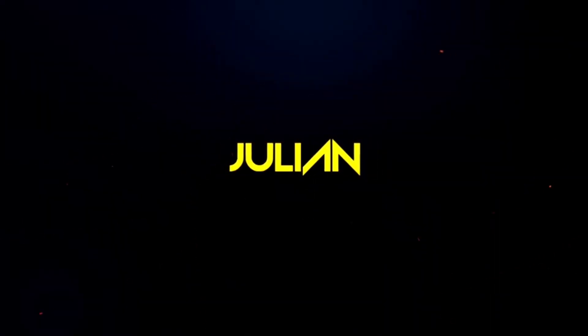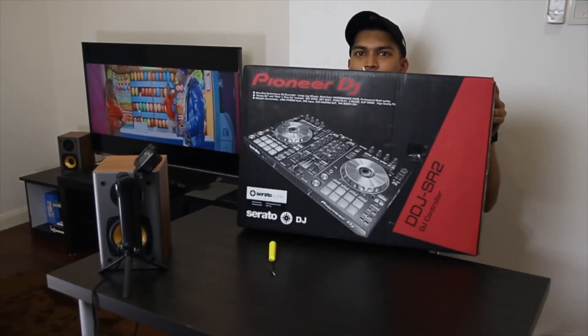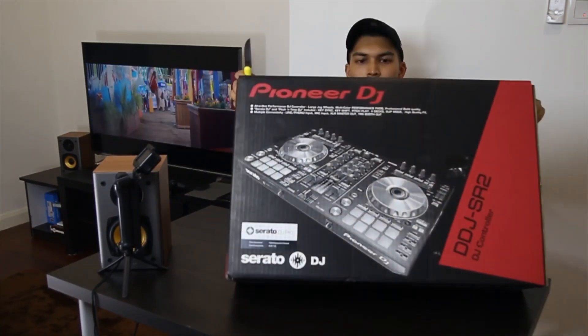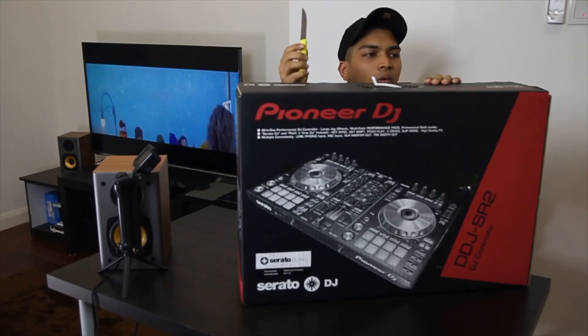Yo, what up everybody. I have a knife right here and I'm going to open a box — an unboxing of something that I just got today. Yep, there we have it: the Pioneer DDJ SR2. So let's open the box.